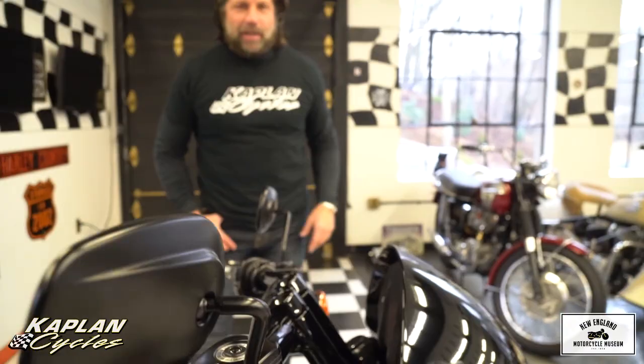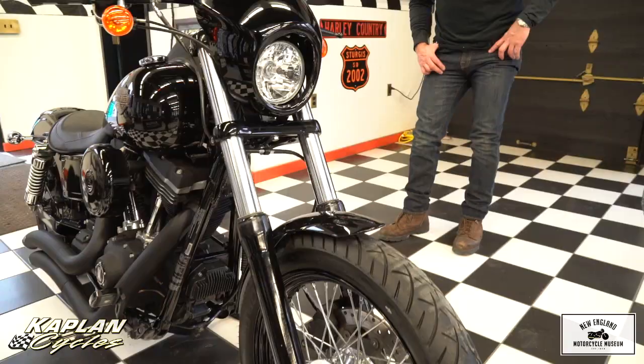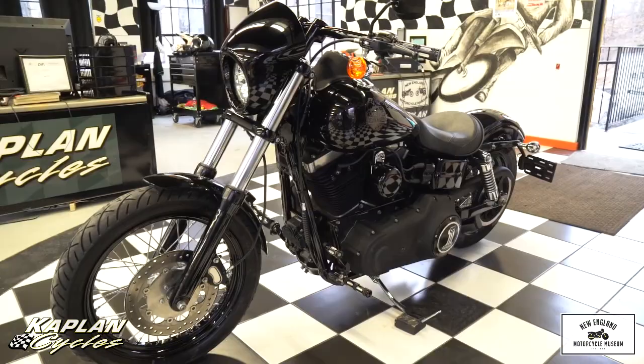You can see over there on the far end of the shop is my Dyna — I have a 2013 Dyna also set up exactly like this. Mine has the mag wheels instead of the spokes; we wanted to do the spokes on this one. Everybody here loves the way this bike looks. You won't see another one like it on the road — it's completely custom from the paint job to the custom parts on it.